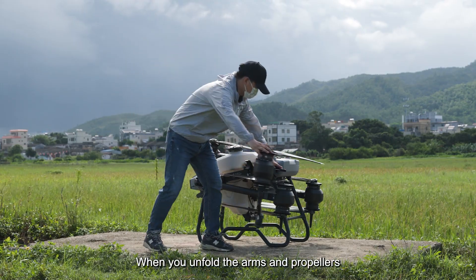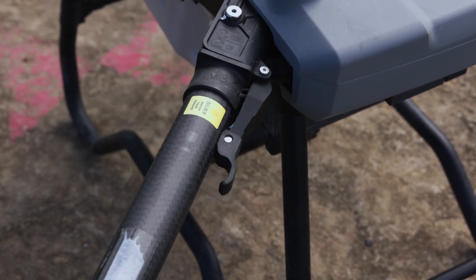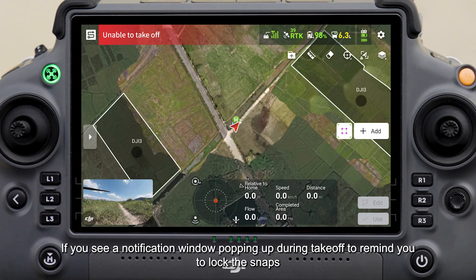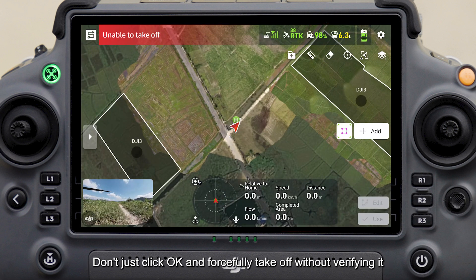When you unfold the arms and propellers, it's important to check that the snaps are securely locked. If you see a notification window popping up during takeoff reminding you to lock the snaps, make sure to check if the snaps are locked before proceeding. Don't just click OK and forcefully take off without verifying it.